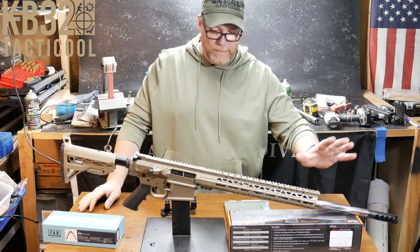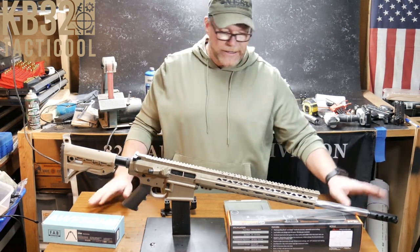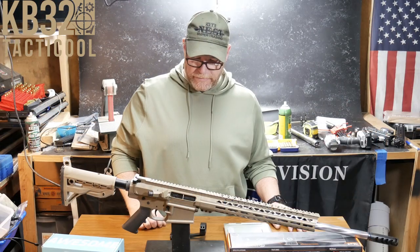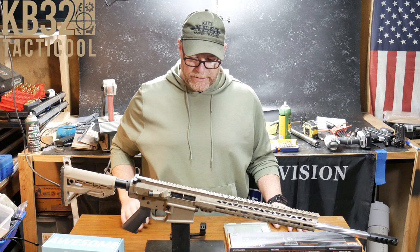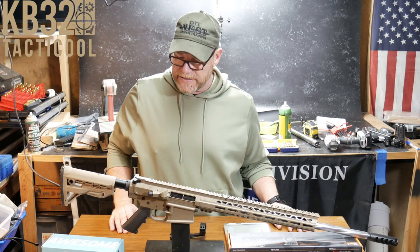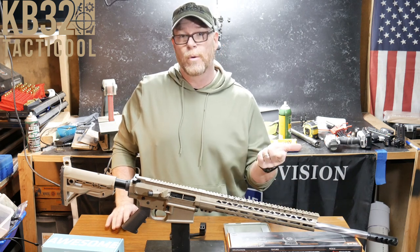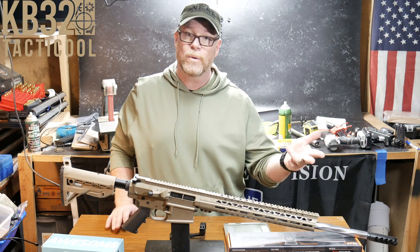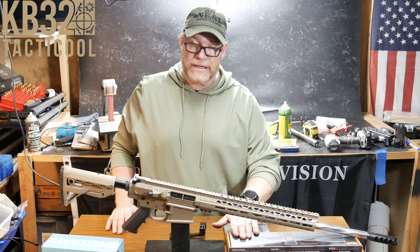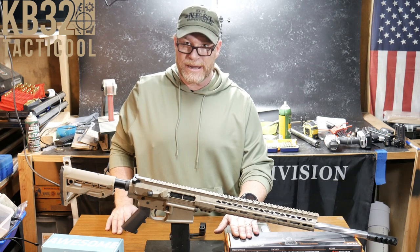I can't wait to shoot it. I'm really interested in seeing how it performs overall — the upper, the lower, especially with the Ultradine on here. These are by far my favorite muzzle brakes. The Live Free Armory 6.5 Creedmoor rifle build — I can't wait to see how accurate this thing is. We'll be testing it with 147 ELDs, 140 ELDs, and 130 grain Norma. This scope is set up specifically for the 140 grain, so hopefully we'll bring this out to 1,000 yards without a problem.